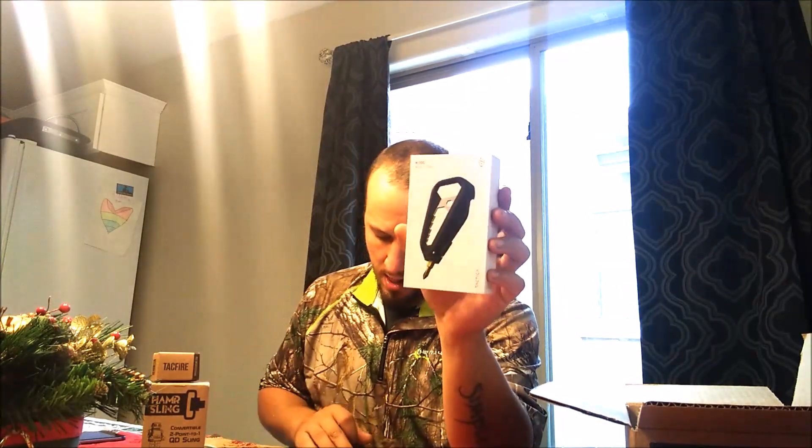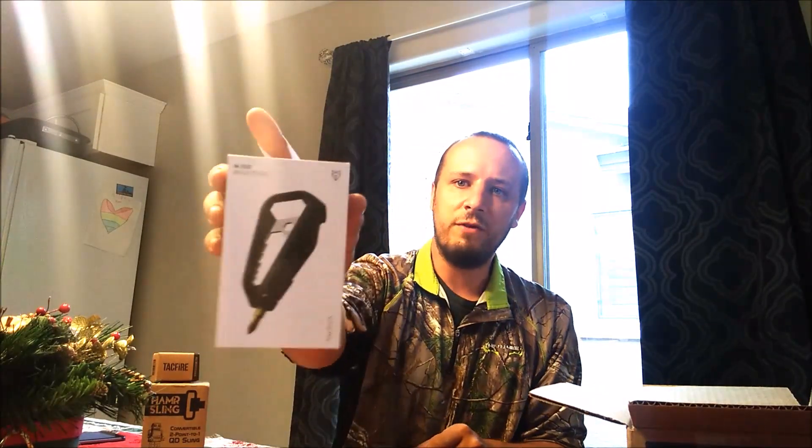Let's talk about the giveaway for next week. We are going to give somebody this awesome little multi-tool. This is a $40 value. We're going to send this to one of you guys.